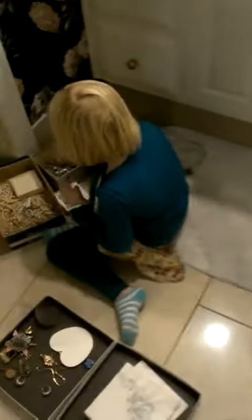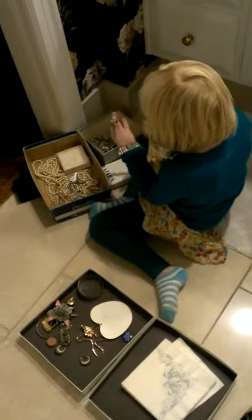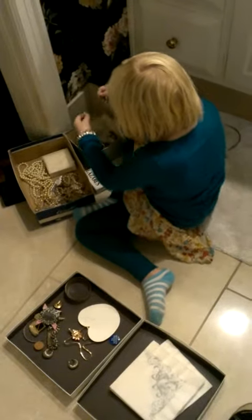You're not really filming this, are you? Oh, look. How beautiful those look. They're so sparkly. How about it? Come here and I'll put that on for you.